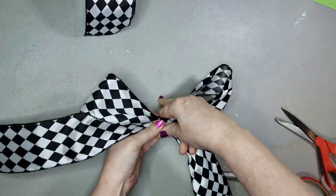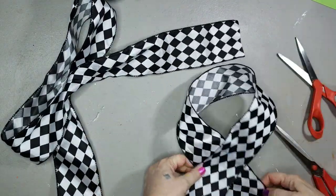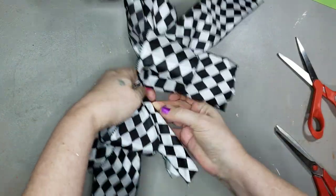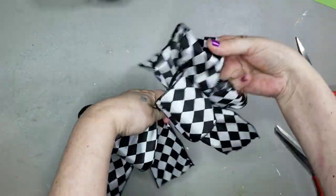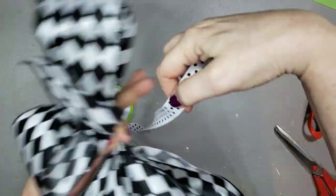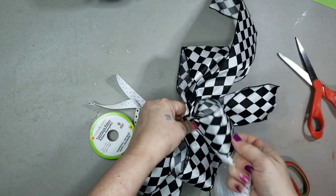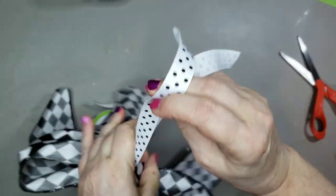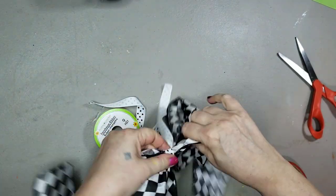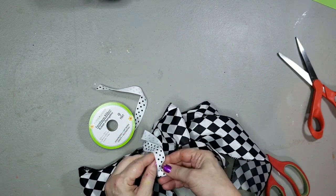Now for the bow. This is some ribbon I got from Hobby Lobby. I'm going to make two sizes of bows, the smaller one going in the center of the bigger one. I'm going to tie all that together with some polka dot ribbon that I got from Dollar Tree — just pull it to the back, tie it in a tight knot, pull it back around to the front, tie it again. And that bow is not going anywhere.